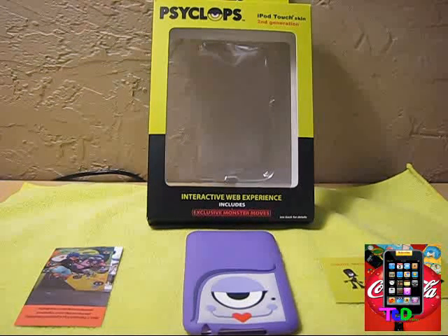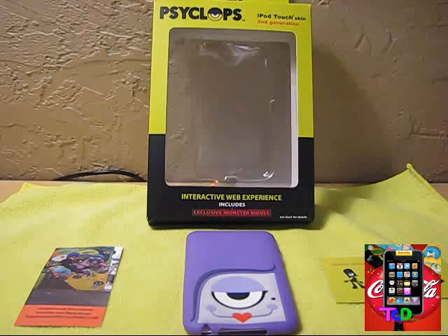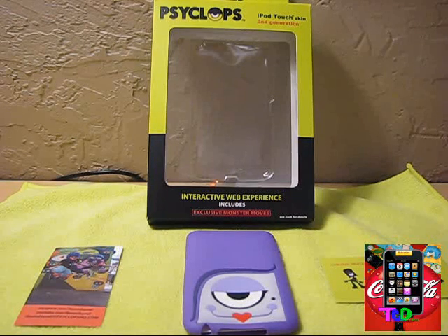The products that Cyclops HQ makes are silicone sleeves for the iPod Touch 2nd and 3rd generation, which I have here, silicone sleeves for the iPod Nano 4th generation, and iPod Nano 3rd generation silicone sleeves and protective cases. They also have two iPhone applications in the App Store — one is $1.99 and one is free. I did a review on those, so you guys can go check that out if you want.